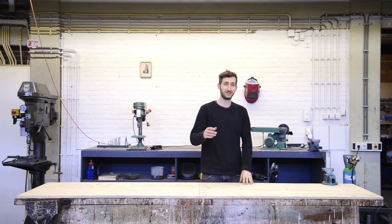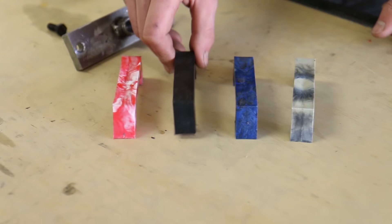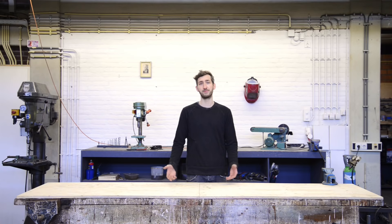Welcome to a new Precious Plastic video! Today we're going to build the injection machine. Basically, the machine injects plastic into a mold. It's best suited to make small plastic objects. And since we're working with molds, you can easily replicate them and start a small production.